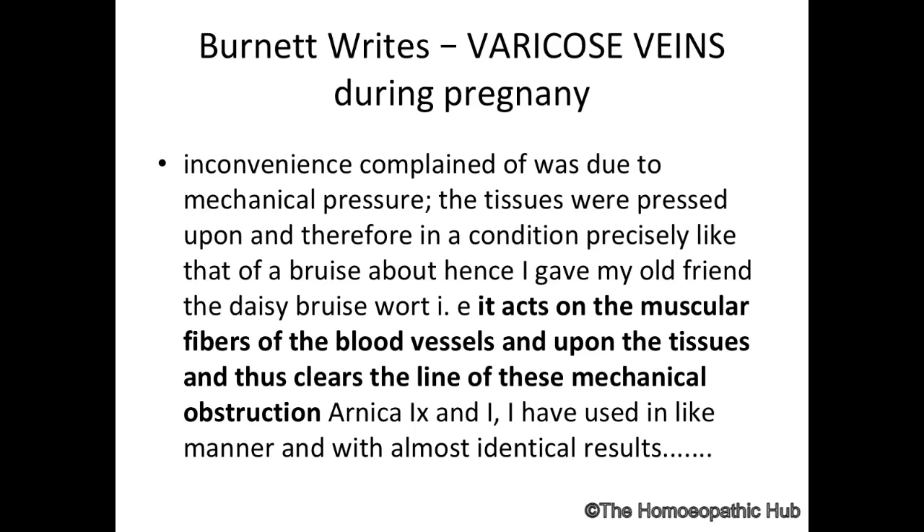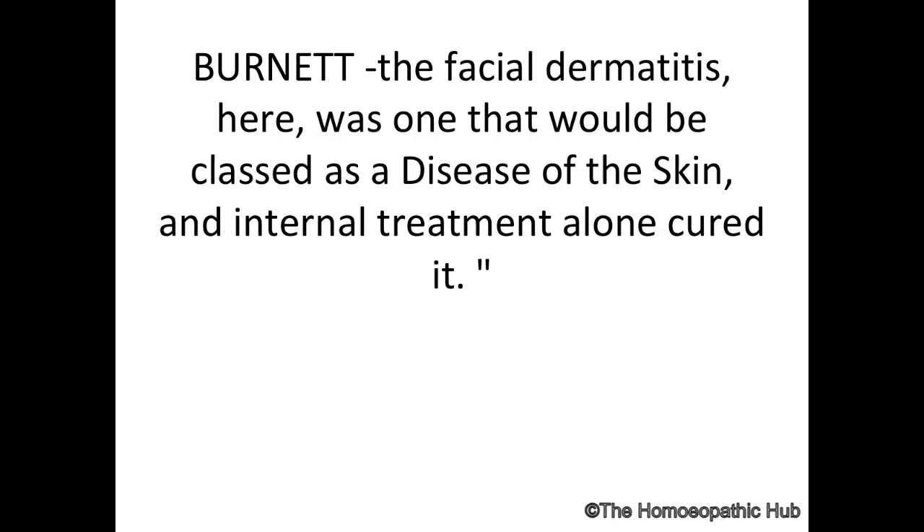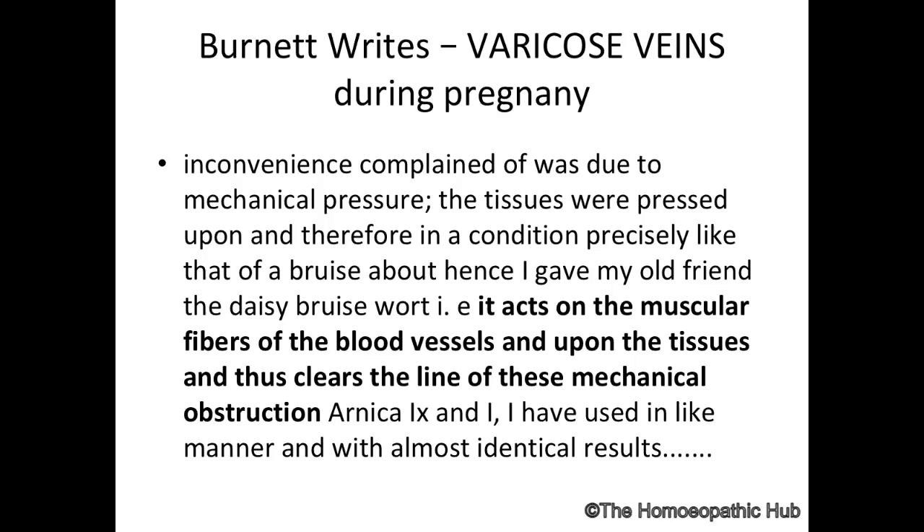In fact, Christopher Schrott cured two cases of bad cough with the same indication. Burnett has cured cases of facial dermatitis and facial pimples with Bellis Perennis. It has a specific action on varicose veins and blood vessels, but especially where there is more of a mechanical obstruction.